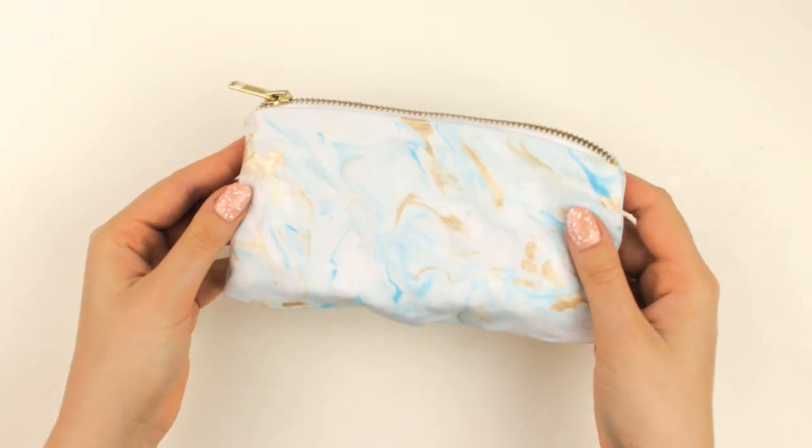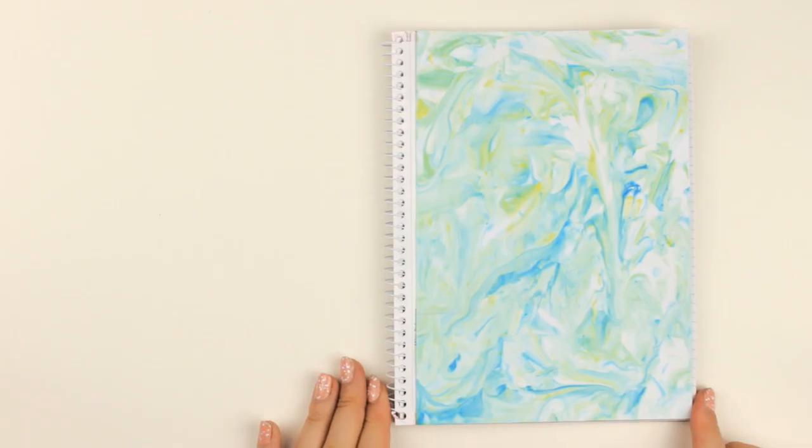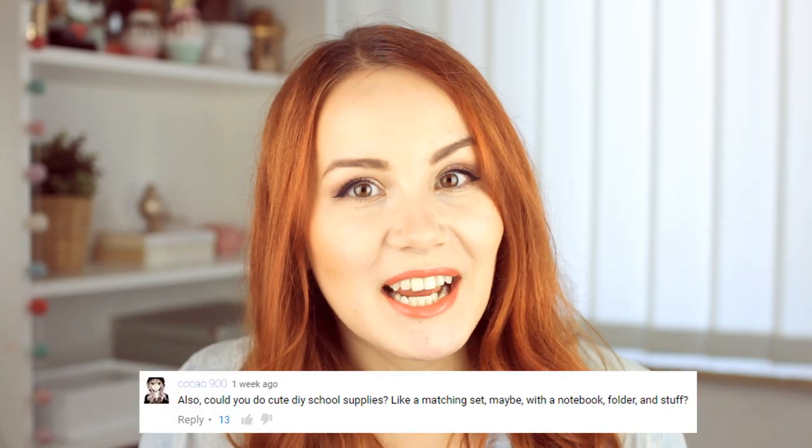Hey guys! Welcome to another episode of Cutify DIY, where I show you cute and easy DIYs to add cuteness to your everyday life. Since a lot of you have been requesting more school supplies DIYs, I will show you how to make this cute pencil case, how to decorate boring pencils, and also how to decorate a notebook. Everything has a similar design because I wanted them to fit together, and I really like this idea that someone gave me, so thank you for that.